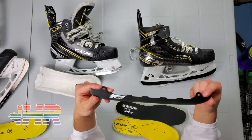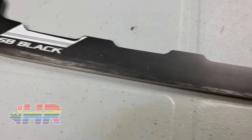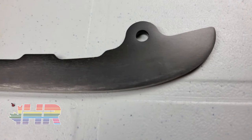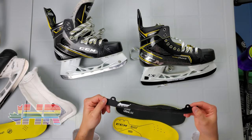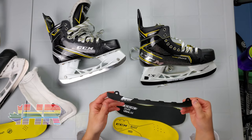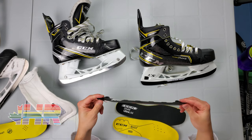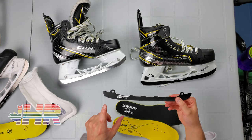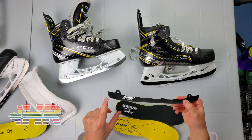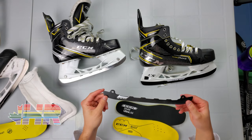I absolutely hate CCM stock steel like this. This one isn't that used and you can see the burrs kind of on the side of it — these were from my AS1 skates. From my experience with CCM steel, it's pretty low quality. By skating two times a week on my player skates, I would have to get these sharpened once every other week — so every two weeks. And that was a lot.